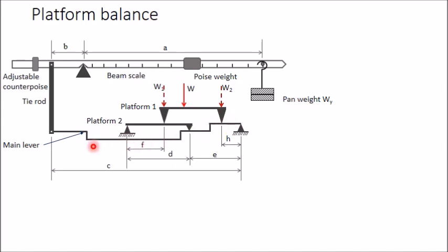Now we draw the free body diagram of the main lever. This lever is attached to the tie rod, so one tension occurs here. One load is applied at one point and another load W2 is applied at another point. To find the force at the connection point, we first draw the free body diagram of platform 2, which has two supports and one applied load W1.